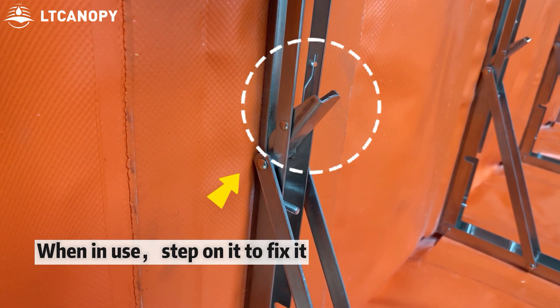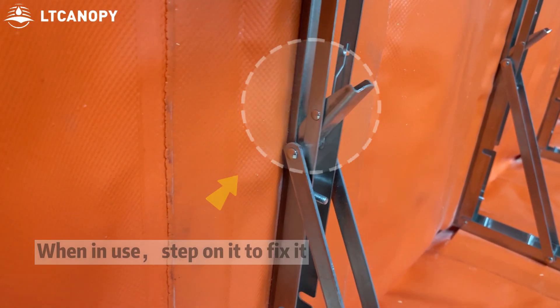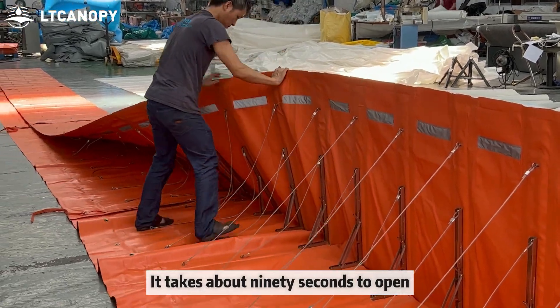When in use, step on it to fix it in place. It takes about 90 seconds to open.